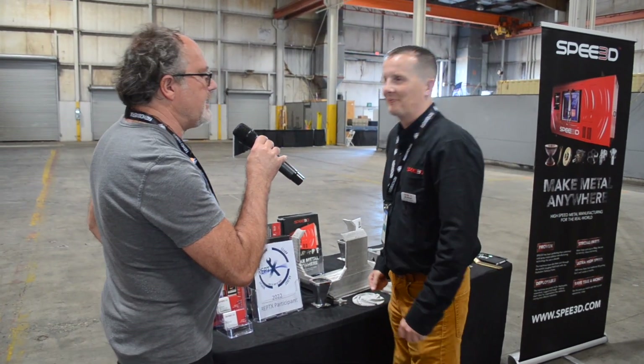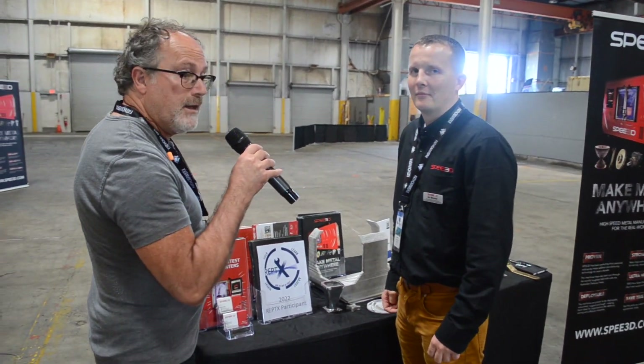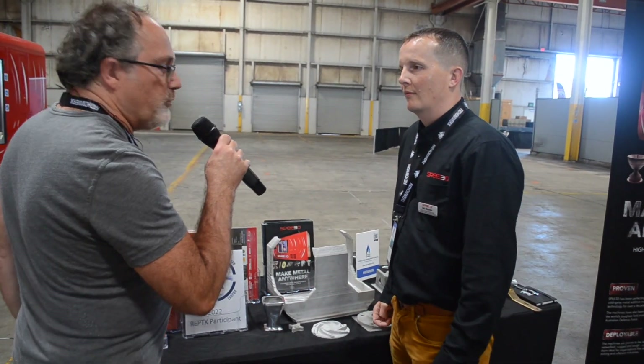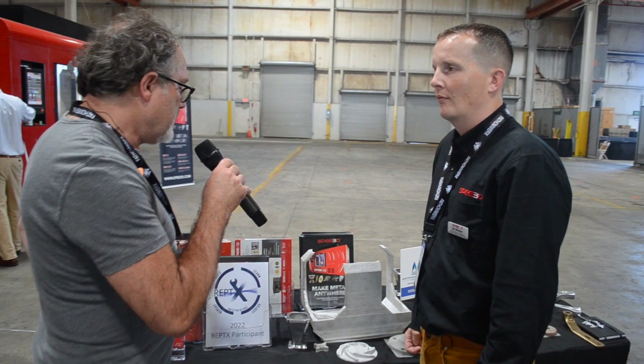We're still here with SPEE3D and I've got Jim Monroe, who has some parts that their wonderful machine made just a few minutes ago. Jim, do you want to describe some of these?